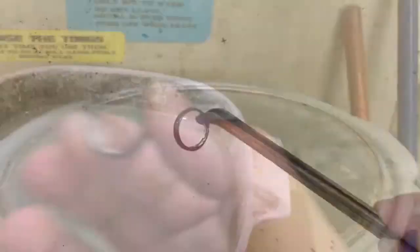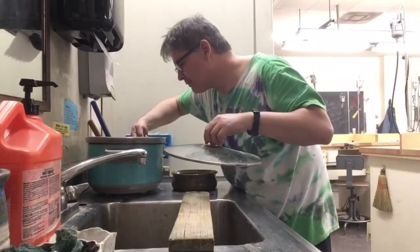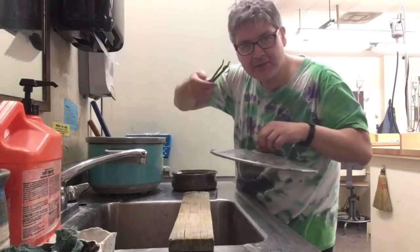Let's quench it. And because I want to clean it, I'm going to put it in the pickle. Let's take it out of the pickle and see how it looks.